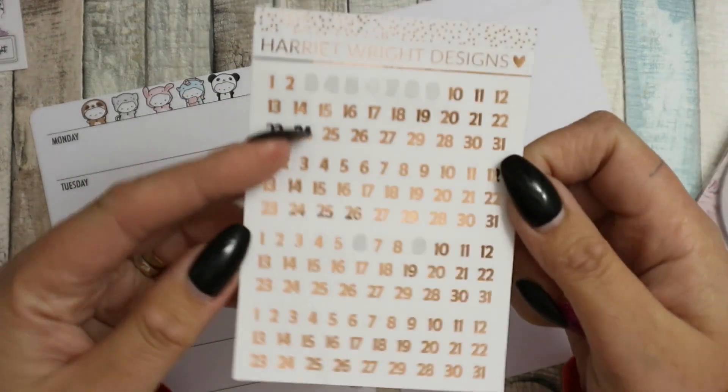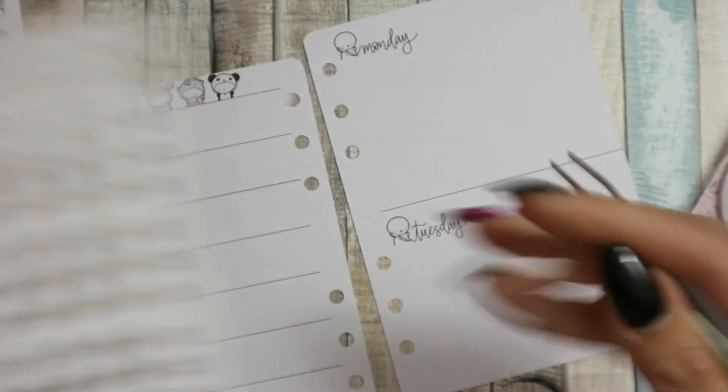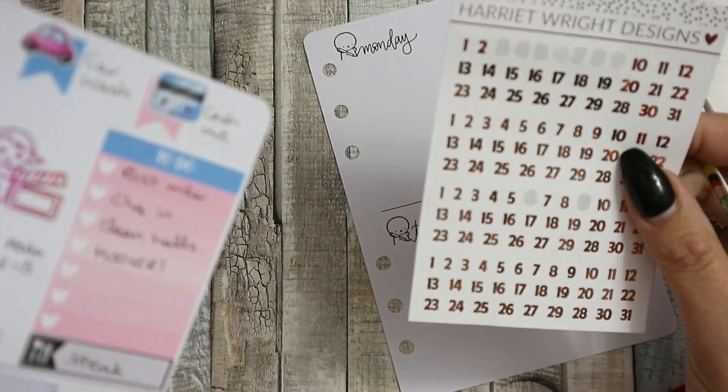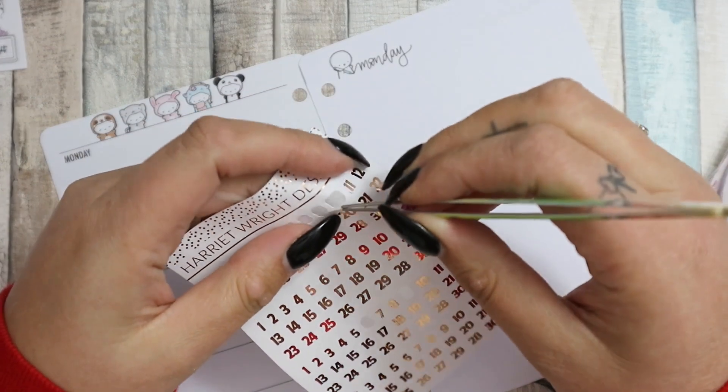I have these date dots from Harriet Wright Designs, which are in rose gold foil - they came out of the Etsyversary box. It is the 10th, just have to check that, so I'm going to go ahead and put my date dots down.